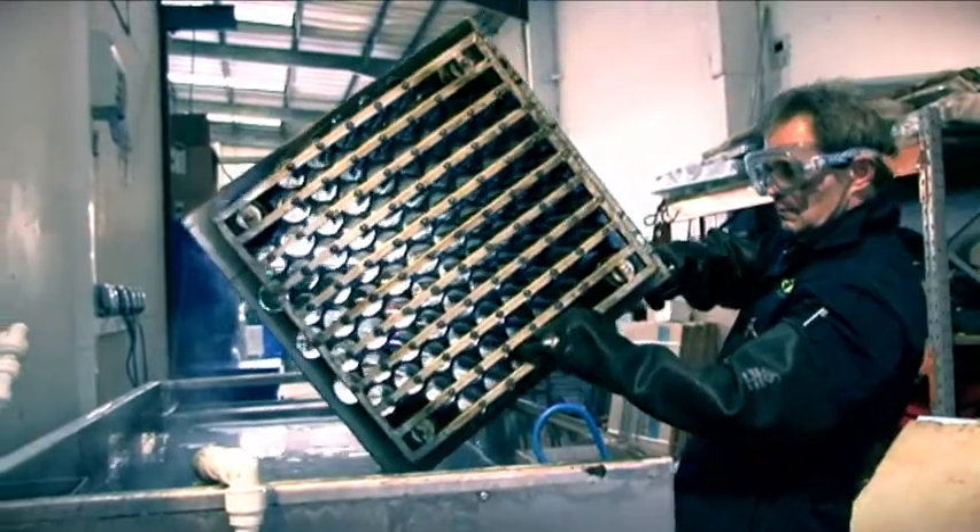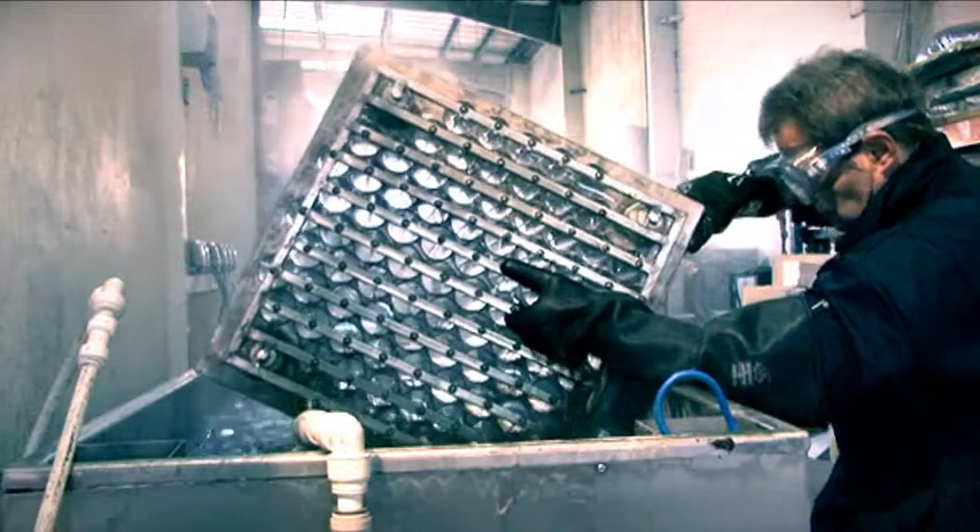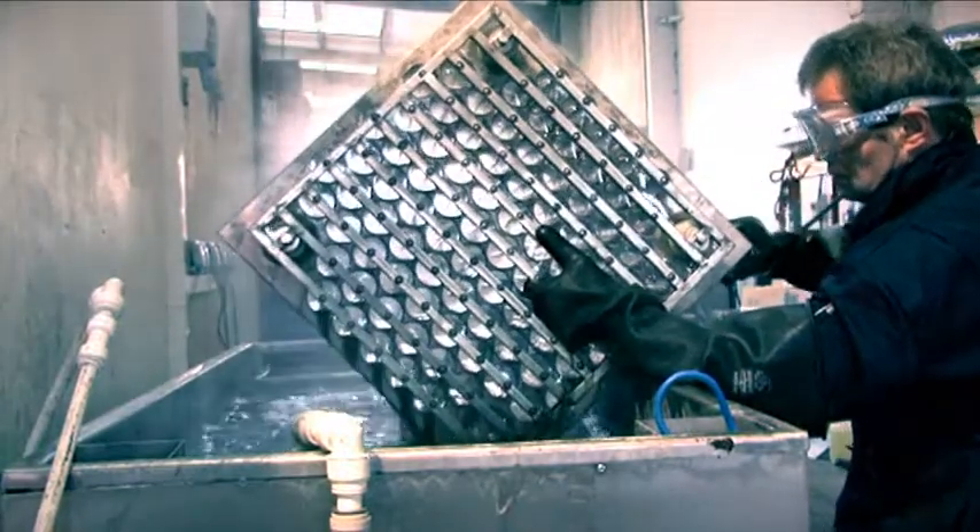Trapped in a film on the cells, the particles are literally vibrated free of the collection tubes through state-of-the-art ultrasonic cleaning technology.